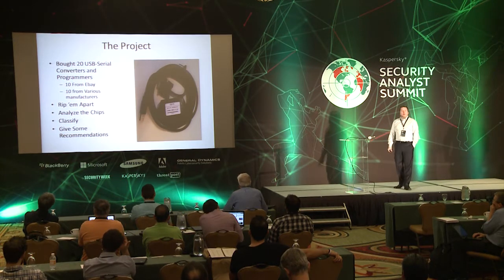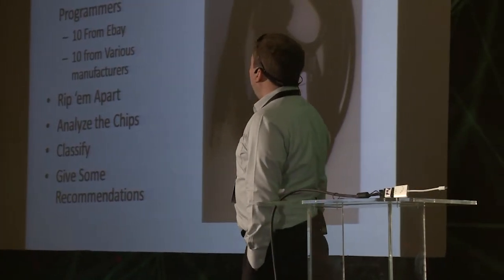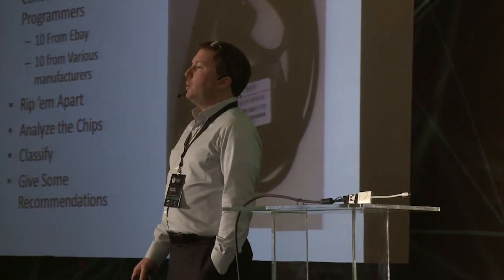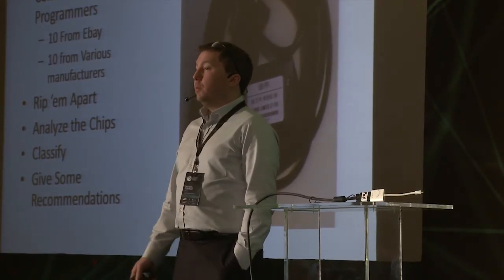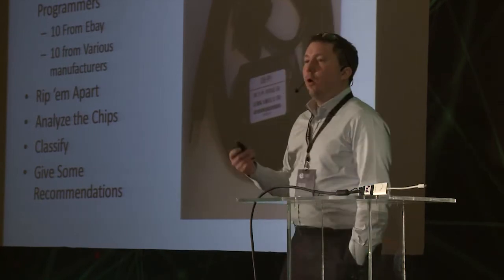When I heard about this, I decided to break out the beer money and go buy a bunch of USB-to-serial converters. I picked up 10 from eBay — figuring there are automation engineers who might buy cheap stuff there — and another 10 from reputable manufacturers, some of them pretty expensive. I ripped them apart, analyzed the chips, pulled data sheets, went through user forums, looking for all the different ways these chips could be used, all the different implementations, all the ways they could potentially be reprogrammed in a bad USB style. I classified them and now I'm going to give some recommendations.